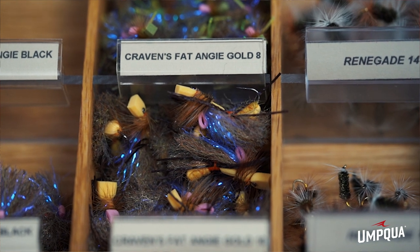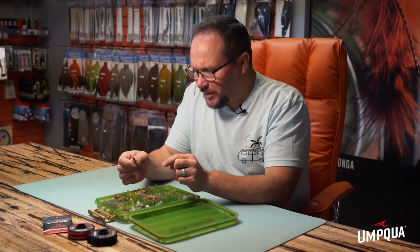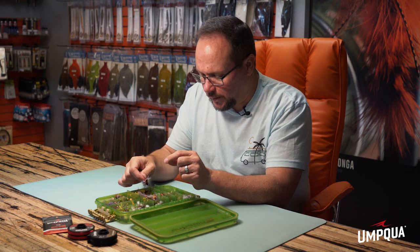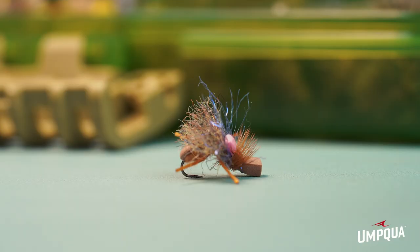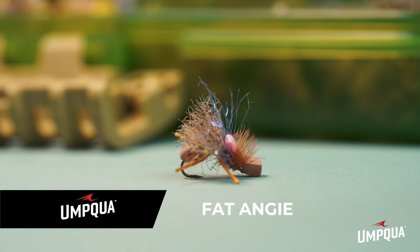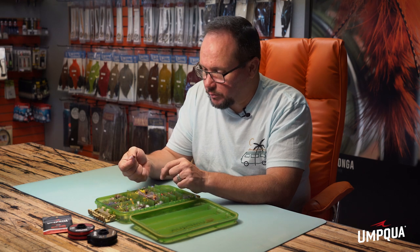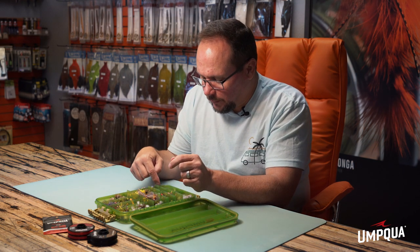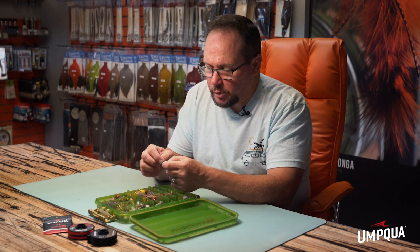If you look at the bottom of the Fat Angie, you can see how wide it is — that's what makes it float so well. It's not the foam per se, but that wide profile with lots of surface area. I fish it in a variety of sizes; in the smaller sizes I typically fish it by itself as a single dry. Even when you don't have a lot of fish rising, if you cover water and put the fly in the right place, most of the time there is a fish there. We just came back from Wyoming and fished these along the banks with a good long drift — it was amazing how many fish came up looking for something like that.